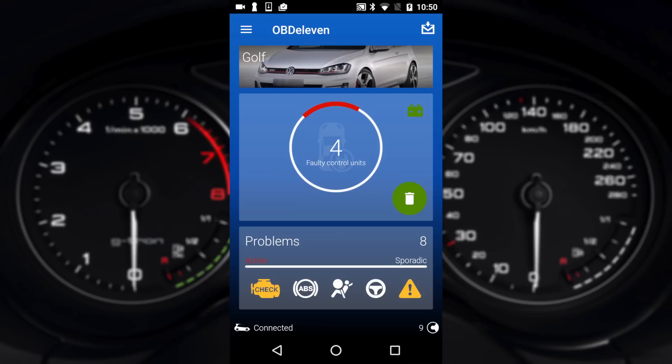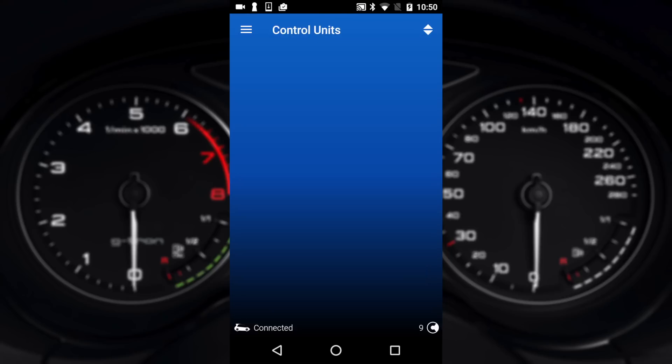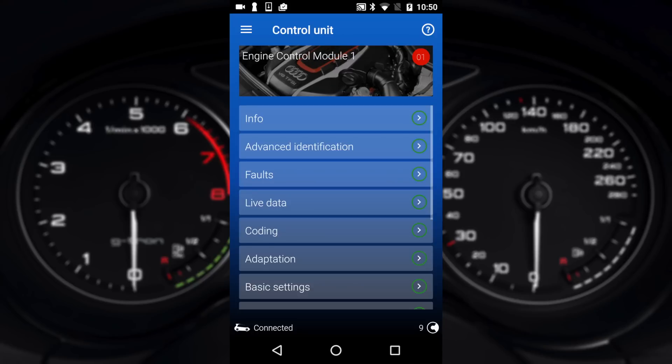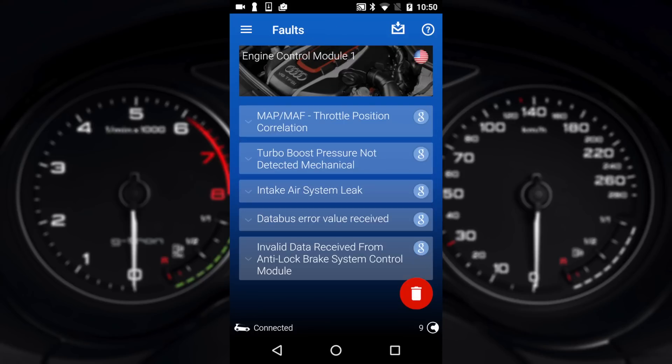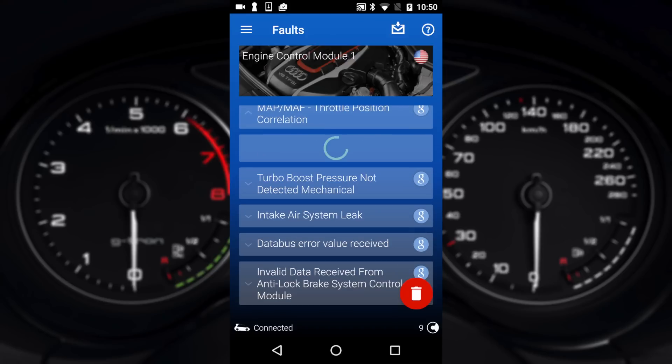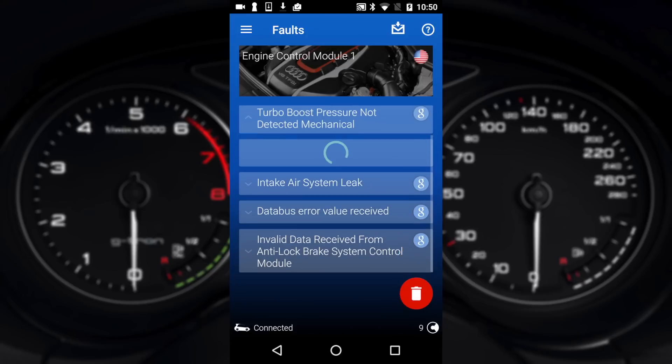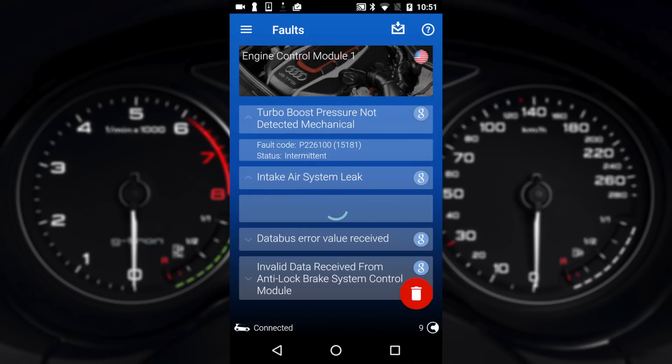Now that all those scans have completed after a couple of minutes, it's telling me that I've got four faulty control units, which is quite normal so don't stress. If you tap on the four faulty control units, the red markers mean there's faults. So if I go to ECM — engine control — and tap on faults, it tells me these faults have come up at some point. This vehicle does have a few modifications so some of these faults I'm not too concerned about.